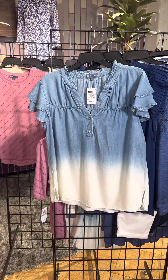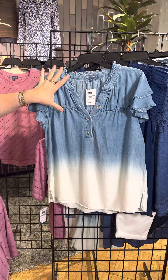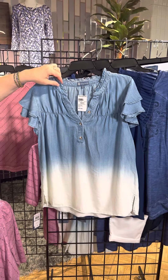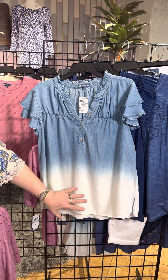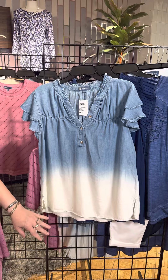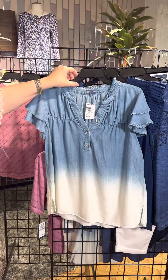Here is a dip dye — I'm in love with this. It's almost a reverse dip dye. We've got this wonderful denim chambray on the top. Look at that collar detail with that stand-up ruffle. We've got this little bit of seaming and gathering here and then it dips down into this white. I would not pair this with white but I'd pair it with a darker denim. It is so cute, and then a double ruffle on the sleeve.